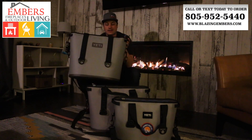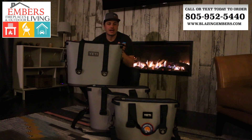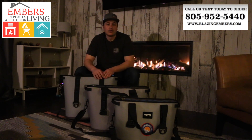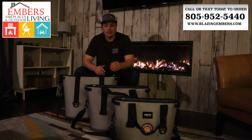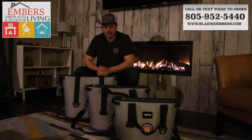So we wanted to show you this — it's brand new, it just came in. We wanted to put it up against the other Hoppers so you can see a size comparison to see which size is going to work for you. The Hopper 40 holds 40 pounds of ice and can hold 36 cans of beer. The Hopper 30 is going to hold 30 pounds of ice and 24 cans of beer. And the 20 is going to be 20 pounds of ice and 18 cans of beer.